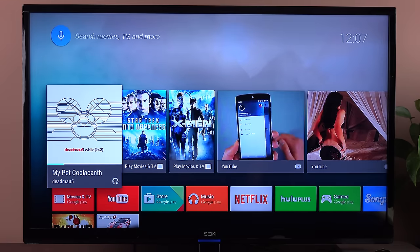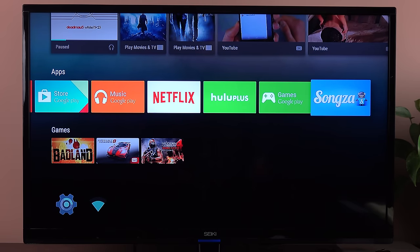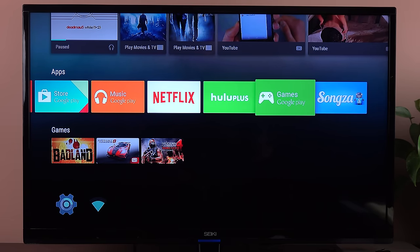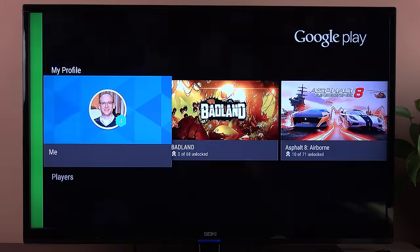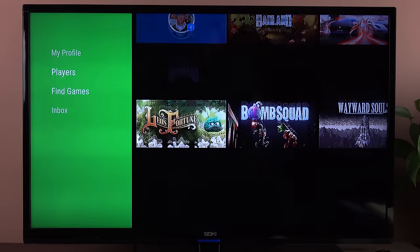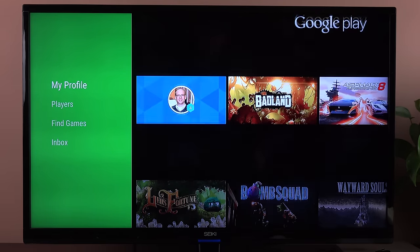You can pause playback anywhere in the system using the pause-play button on the remote control. We have three third-party apps — Netflix, Hulu Plus, and Songza — and all of them have their own unique interface design; they control it, not Google. In Google Play Games, we can see our gaming account, scores, recently played games, our profile, players, additional games, and an inbox for messages.